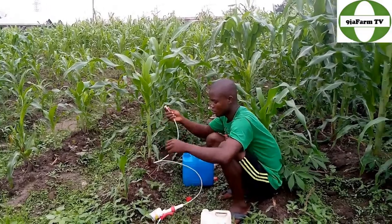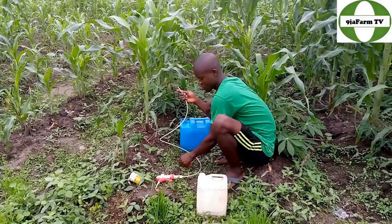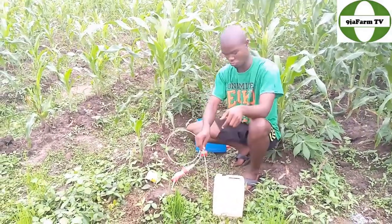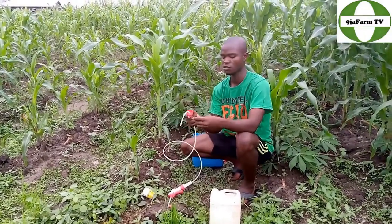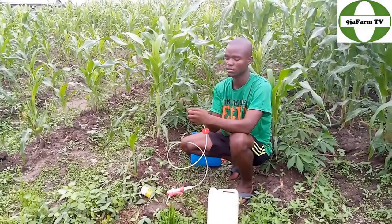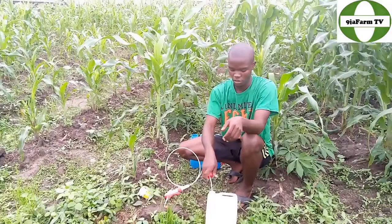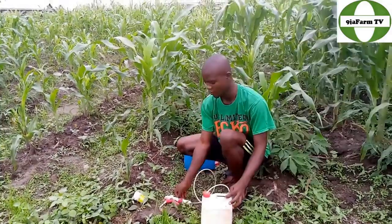This is the sprayer. I will open it and add the water to clean it. I will cover it so that sand will not enter and stop it from working properly. Now I will cover it very well.